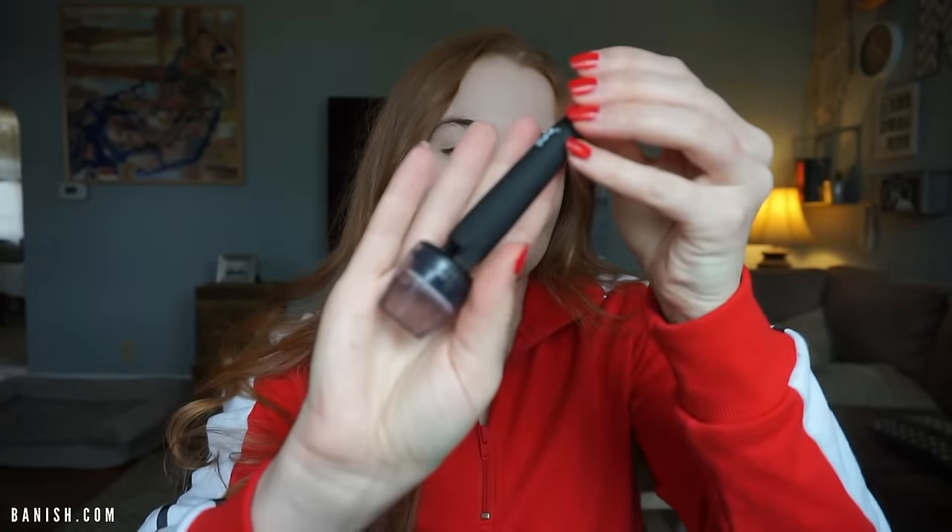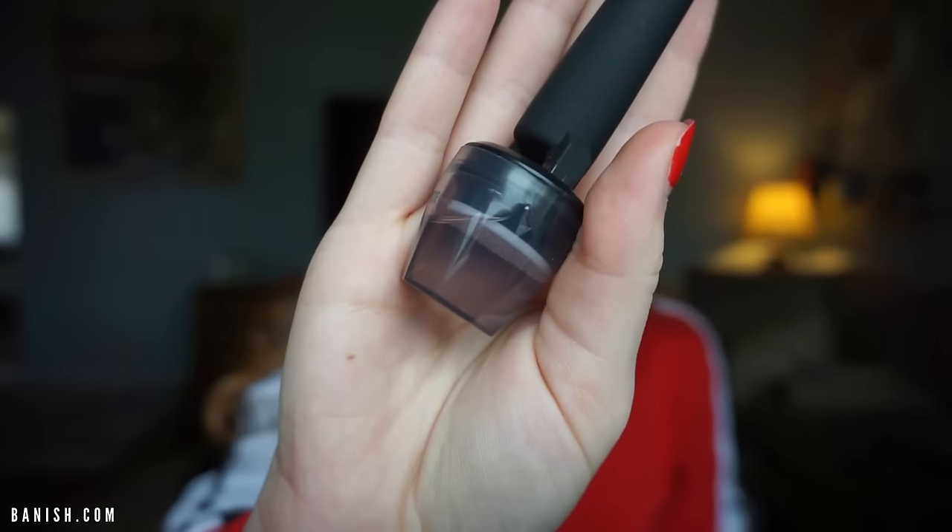So as you guys know I've had a few microneedling treatments in office, but Banish is something that you can use at home. It is a form of microneedling — basically collagen induction therapy. It can be really good for fine lines, acne scars, and hyperpigmentation. It'll help to get rid of that, help the healing process speed up, and make your skin glow like a goddess.